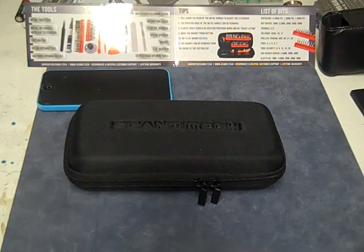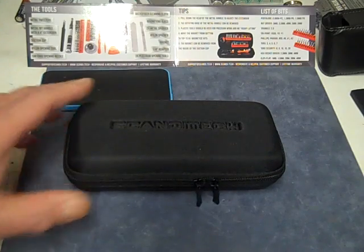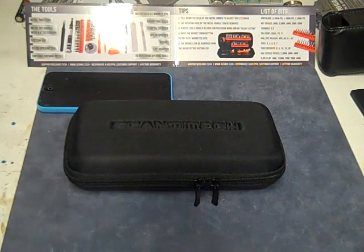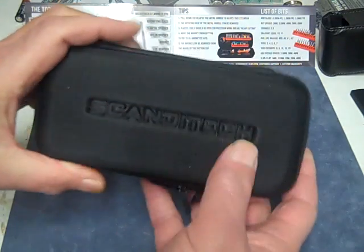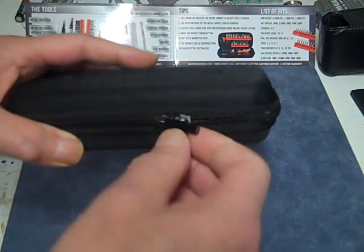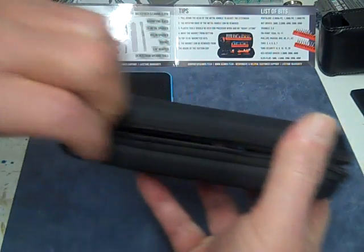Hey y'all, we just got a new precision screwdriver set. This is a 35-bit tool set that comes with nine tools for taking apart iPhones, other kinds of phones, computers, laptops, tablets, whatever. It came in a nice padded hard case with a double zipper — pretty quality. Let's check it out and see what we got inside.